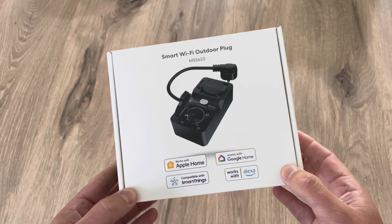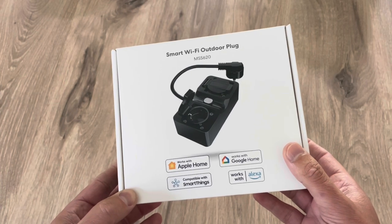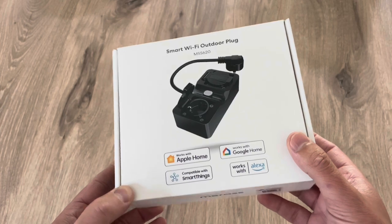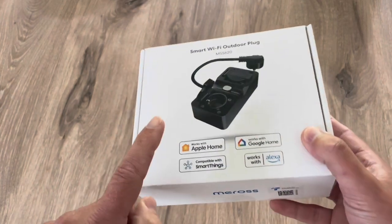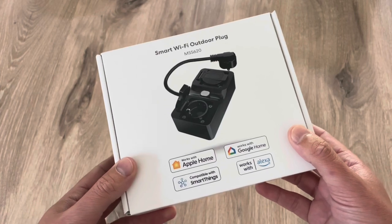Hello friends! Today we're going to check out this Miros Smart Wi-Fi Outdoor Plug. Welcome to this new video. Before we start, I have to mention that Miros sent me this power plug in order to show it on my channel, but as always I give you my honest opinion.